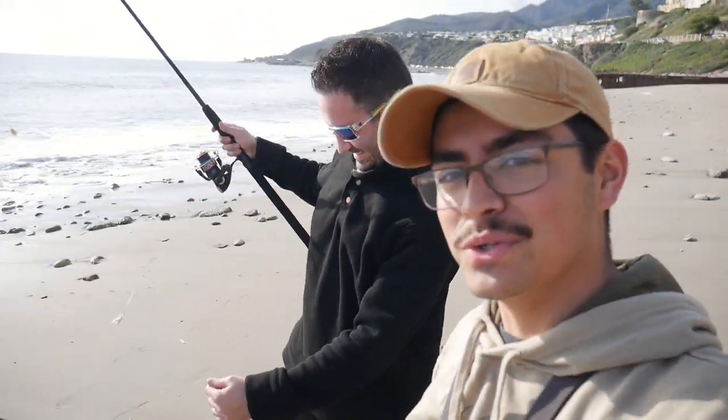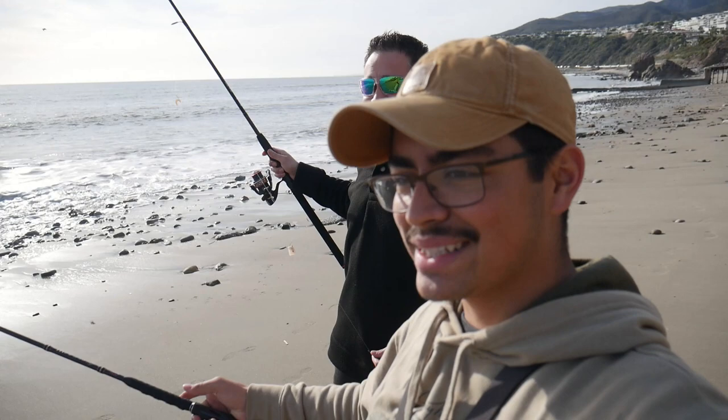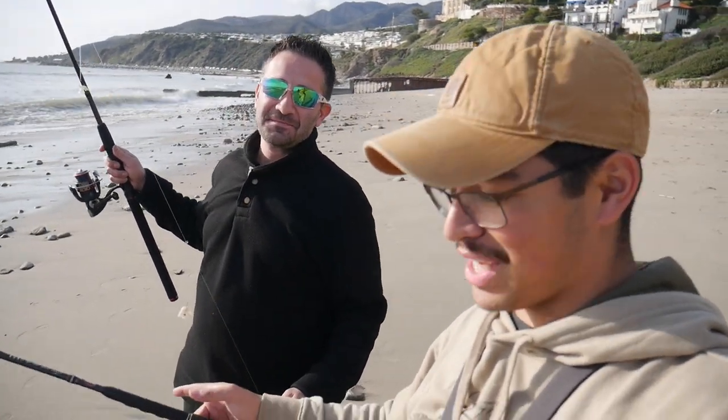What's going on guys? Jonathan Rodriguez, Junior Angler. We have a special guest here on my channel today — Don's Adventures. If you guys have not seen him, he knows the surf. And obviously you guys can tell from here, we're at the beach. He's going to teach me a little bit about fishing out here and give us some tips and tricks.